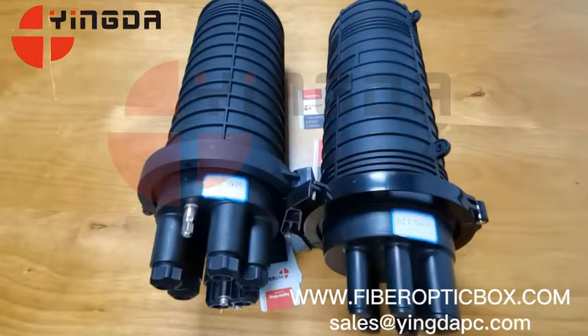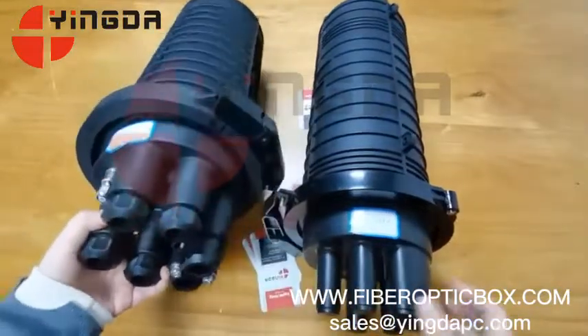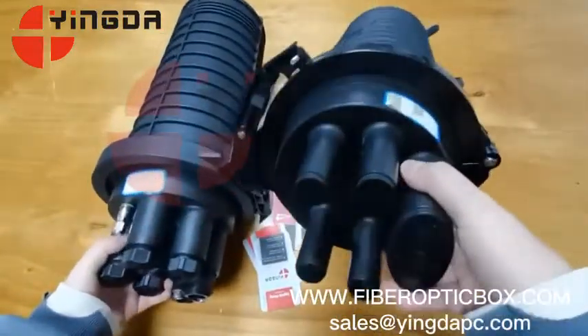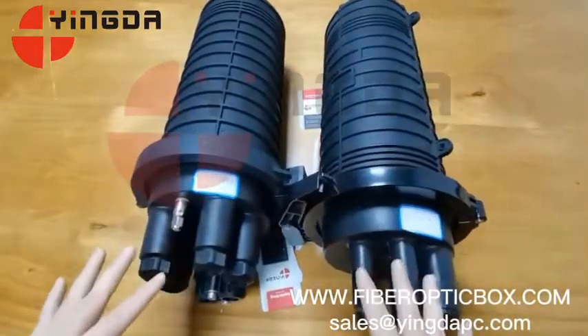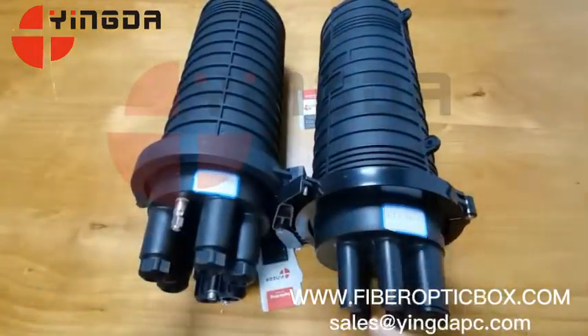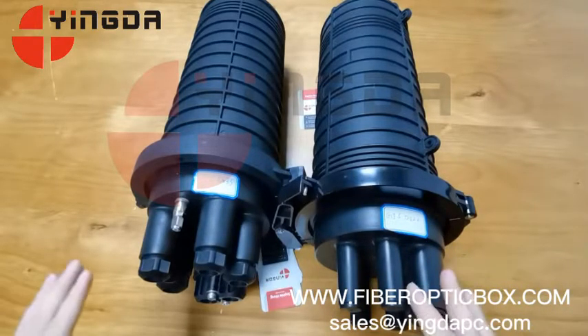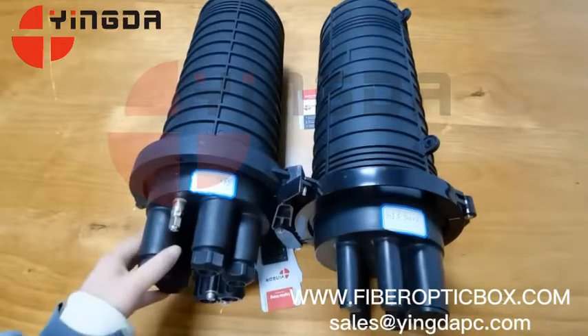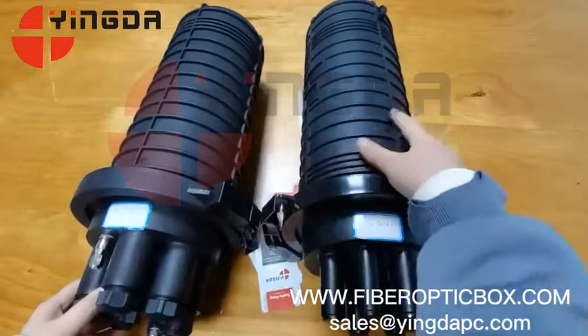Today I want to introduce two widely used Faber closures. These two closures are similar — only the outlets are different. This one is the mechanical outlet and this one is the heat shrink outlet. Both boxes can be buried on the ground, and used in wood multi, pole multi, and area multi installations. And if you need it, we can also print the logo on the box.